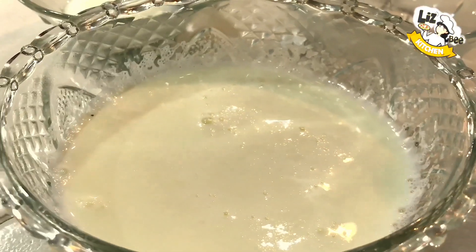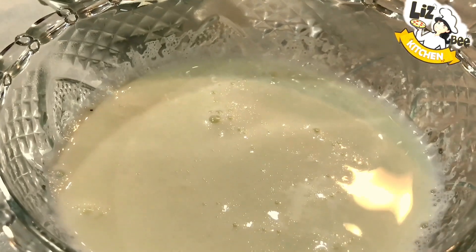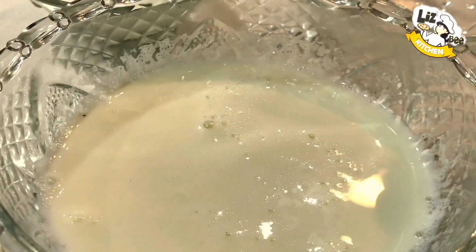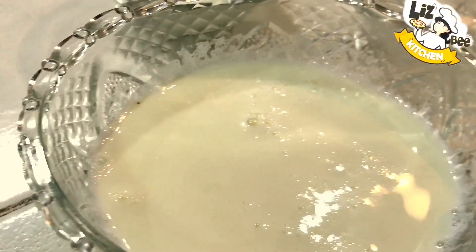I am going to make a red velvet cake. Step by step, I will show you how to make a red velvet cake.